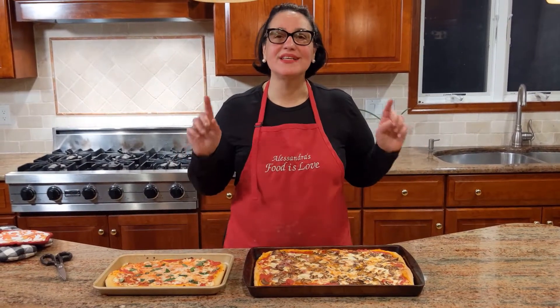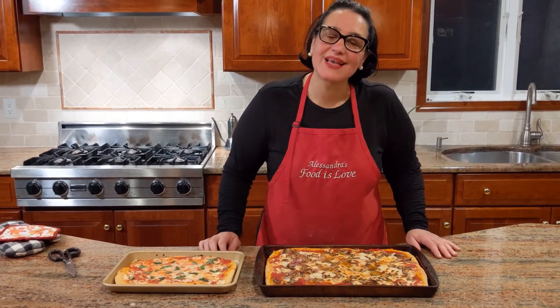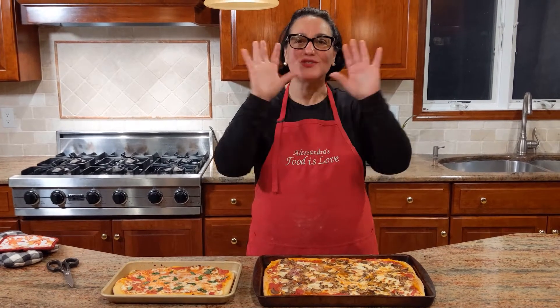The pizzas are done! I have six eyes staring at me, so I'm going to wrap it up real quick. Thank you for watching, subscribe and hit the bell button — a lot of recipes coming up. Grazie, be safe, until next time — arrivederci, ciao ciao!